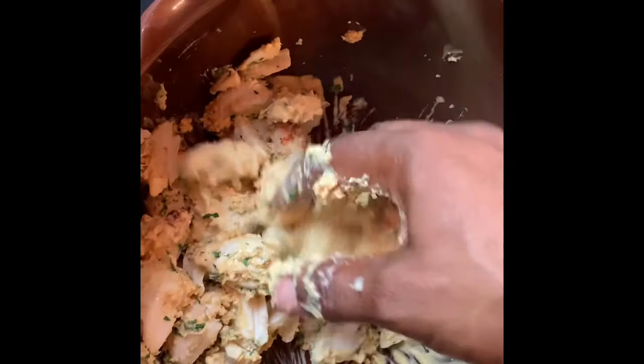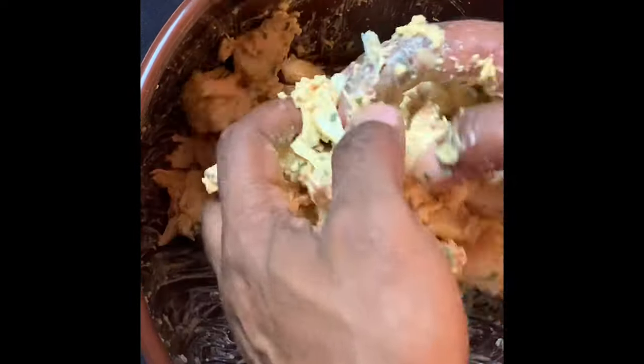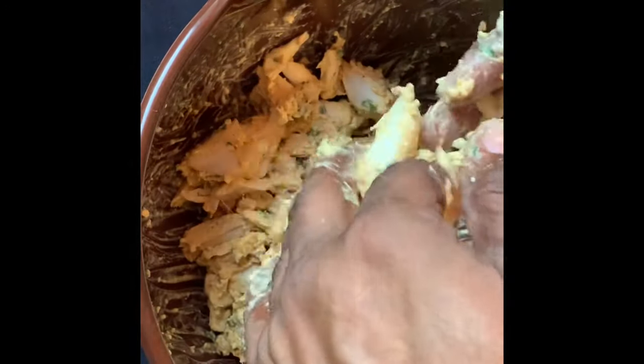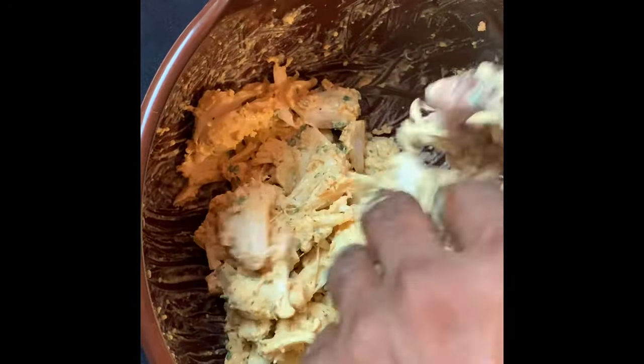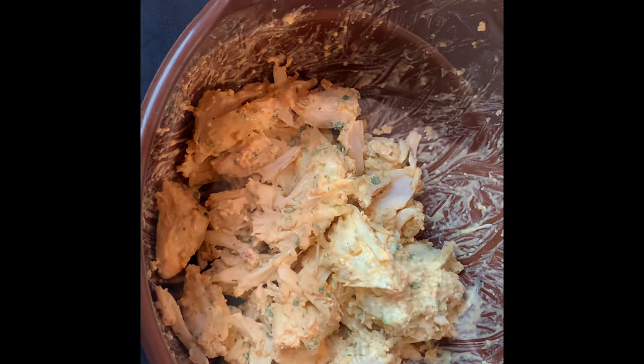It's extremely important that you add the crab mix a little at a time. The amount of crab mix needed will vary depending upon the amount of moisture in the crab meat. Add the crab mix a little at a time — you can always add more. Be gentle with the crab meat. Spoons are for stirring, not mixing crab meat. Use your hands. Do your best not to break up the colossal lumps.